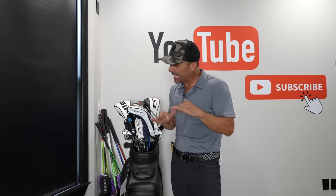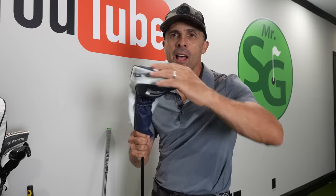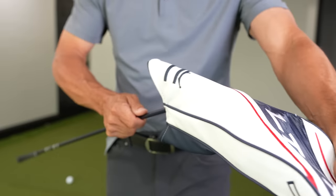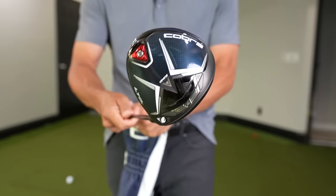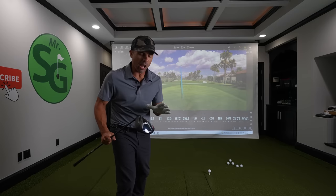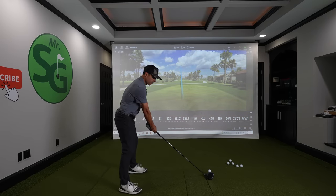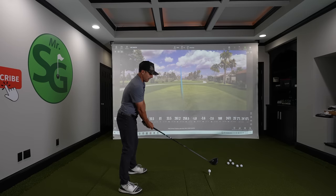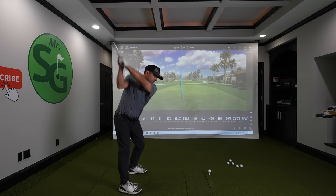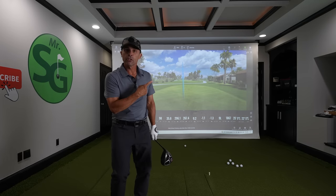All right, let's get down to business. This is the Cobra LTDX driver. And unlike the other reviews out there, this one is not stock off the shelf. It is a custom fit for yours truly, which means I should be dialed in to hit great shots pretty much most of the time. See? Just like that.